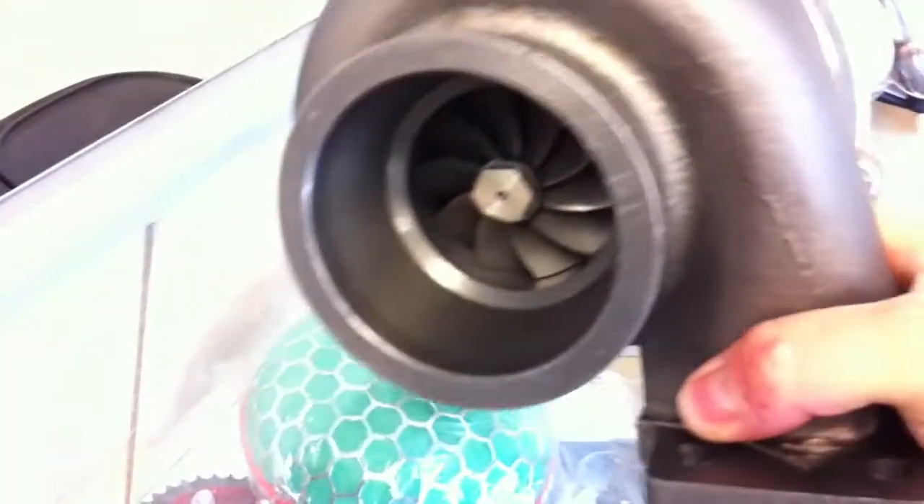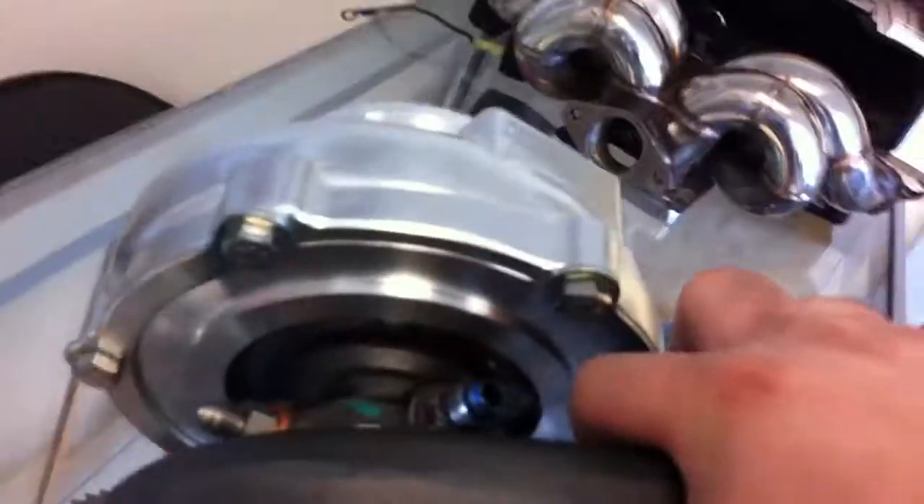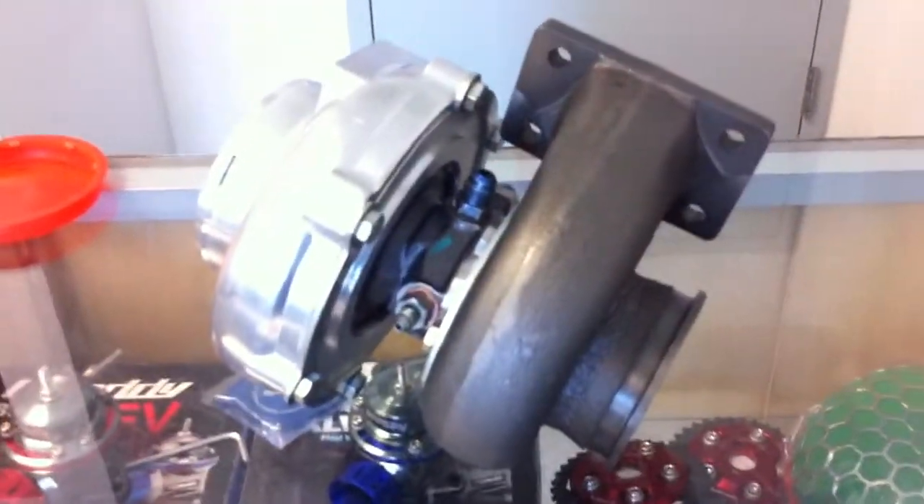It uses coolant and oil cooling, with a 3-inch V-band and standard T3 flange. It has the AR82 rear housing for high boost power.